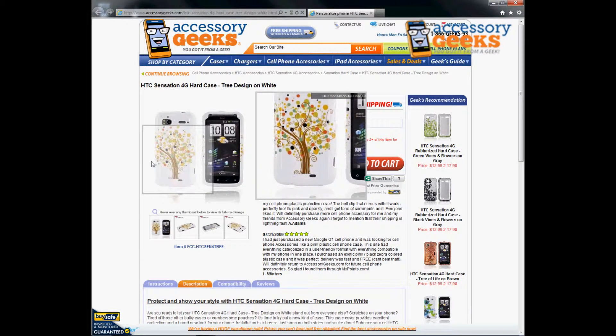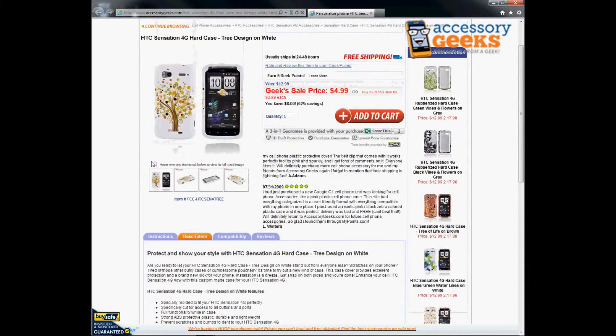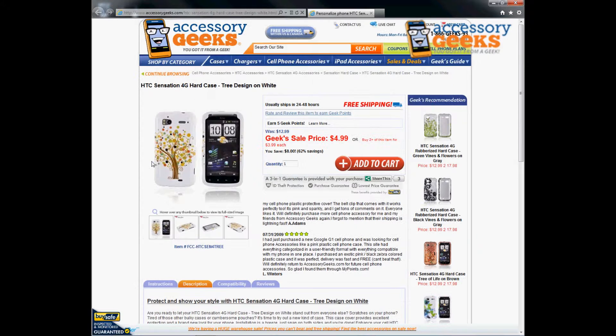Definitely want to get a case to protect your phone. I would recommend getting a pry tool also so you can remove the case without causing any damage to your phone or to the case. You can go ahead and switch it and try different colors, different designs and all those fun things. If you have questions regarding the HTC Sensation 4G Hard Case Tree Design in white,